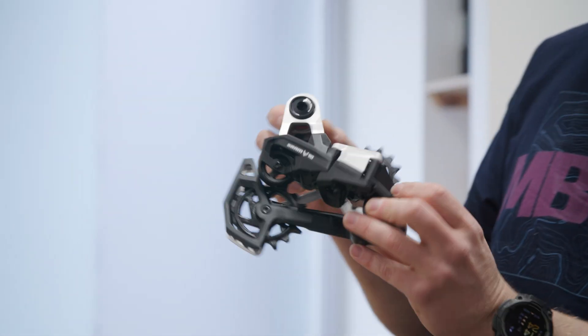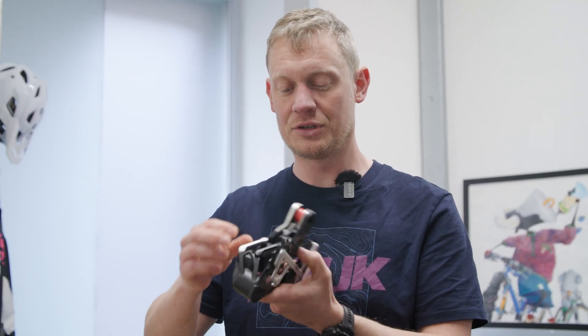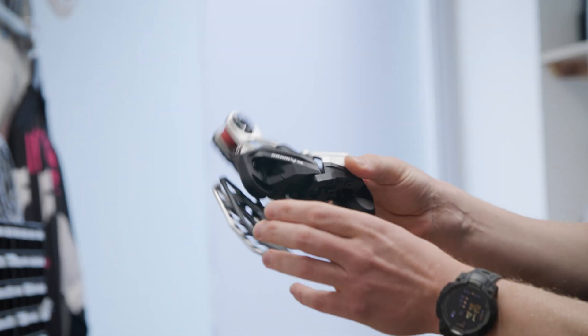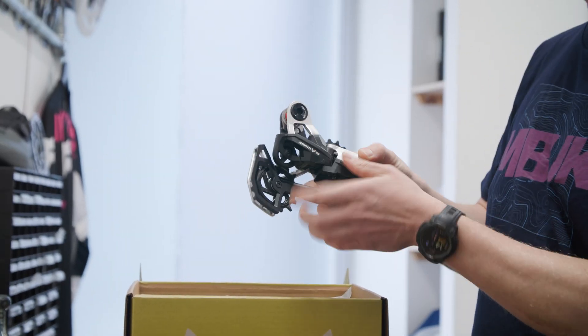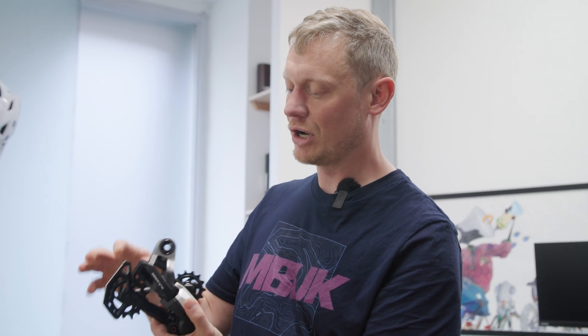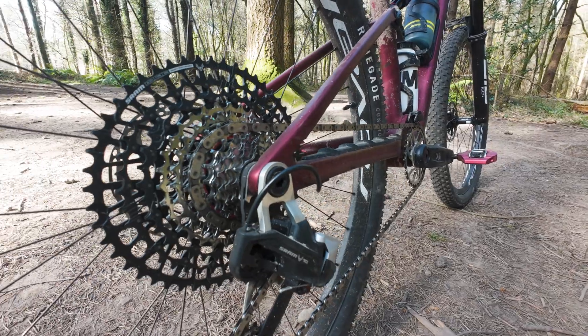This is one of those direct mount type derailleurs, which means it bolts straight onto the frame with no derailleur hanger. Your frame must use the UDH universal derailleur hanger standard because that is where this bolts on. It's quite similar in shape to the electronic ones - a similar looking cage with big jockey wheels to help reduce friction in the drivetrain. There are no motors or batteries, but there are cable stops for running a mechanical cable through.